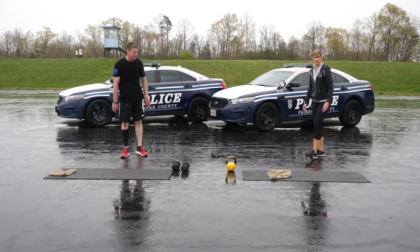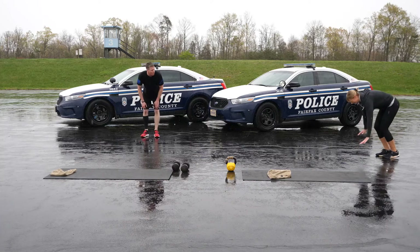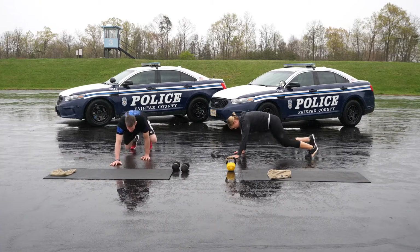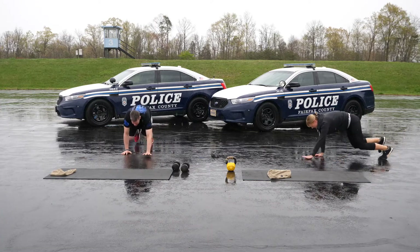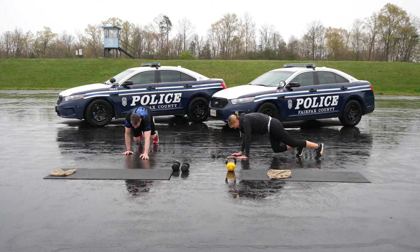Thirty seconds, forward-backward bear crawls. Set up just like you did for the lateral bear crawls. Don't let those knees get too high. Step your hands and feet forward five steps and backward five steps. You should feel this in your quads, abdominal muscles, and shoulders.